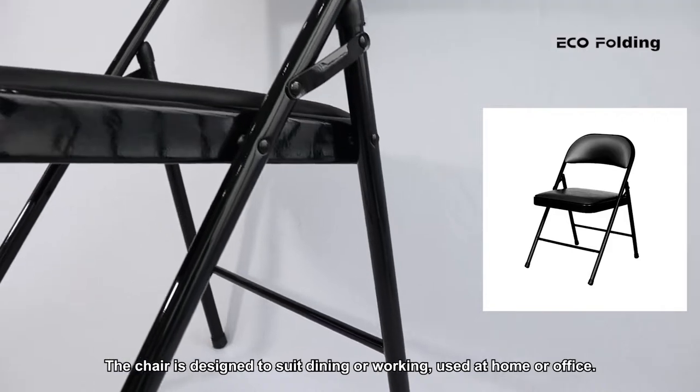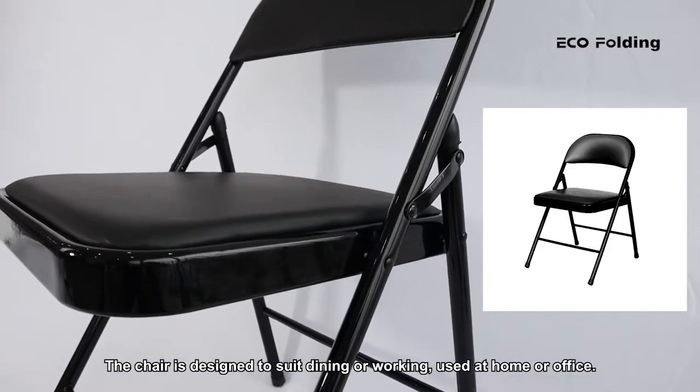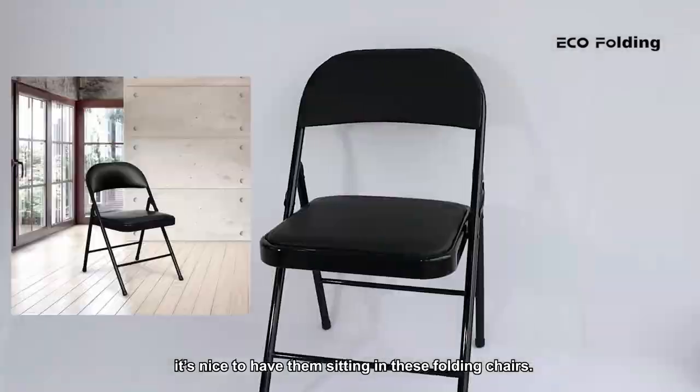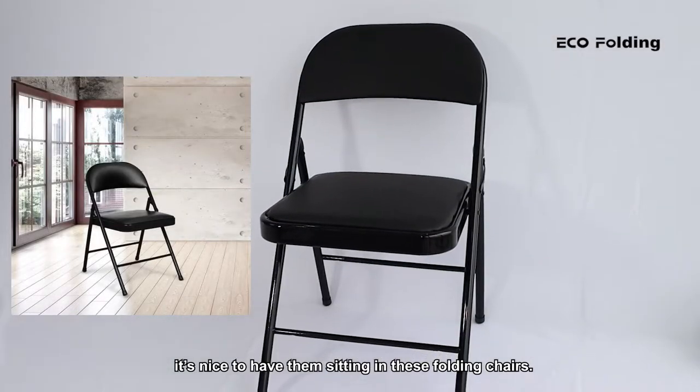The chair is designed to suit dining or working, used at home or office. If you have a barbecue, picnic, or friends over, it's nice to have them sitting in these folding chairs.